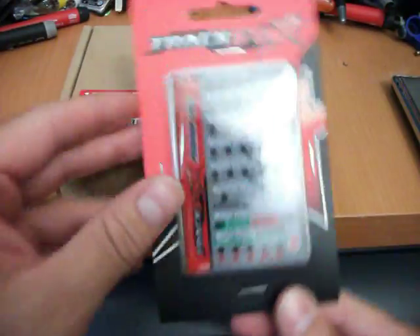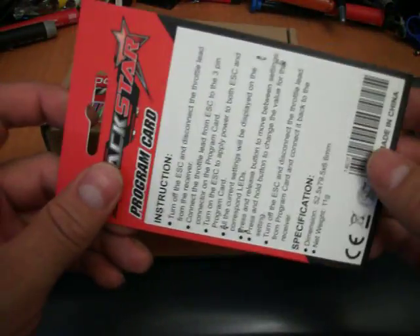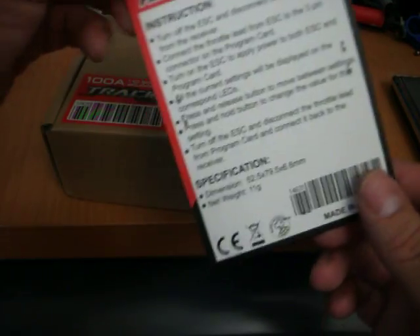And this is what the box looks like. I also got the Trekstar programming card for it. Obviously I can't use the old card from the other one that I had, so you have to get a new card, unfortunately.